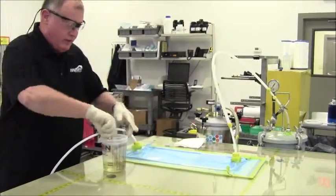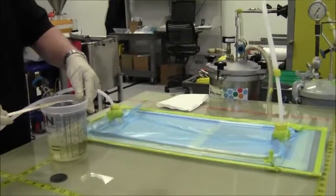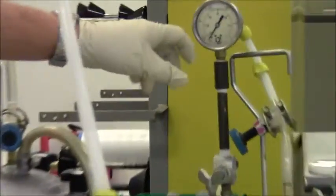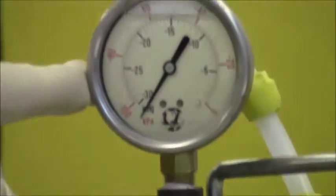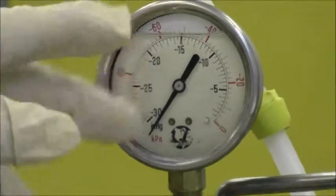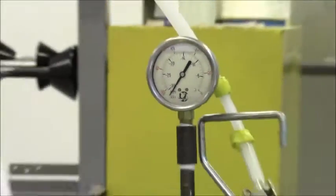Without any further ado, let's go ahead and get this infusion going. One of the things I want to look at real quick is our vacuum level right here — we're showing that we're pulling full vacuum. I don't have a vent on this gauge, so there's no way for me to neutralize the pressure inside the gauge, but based on what we've got, I'm getting full atmosphere of pressure today.